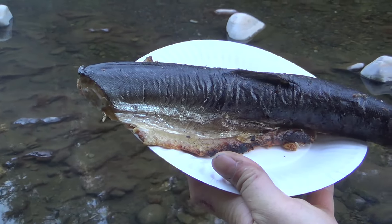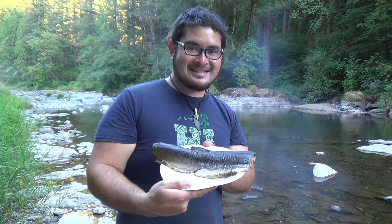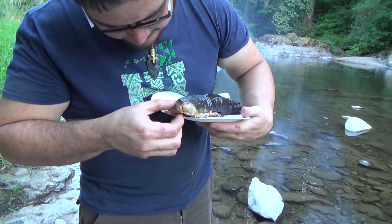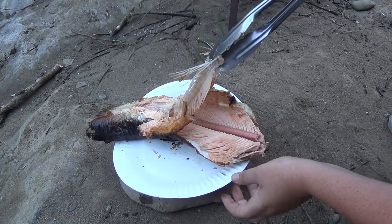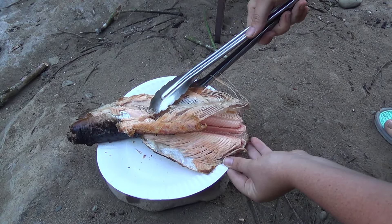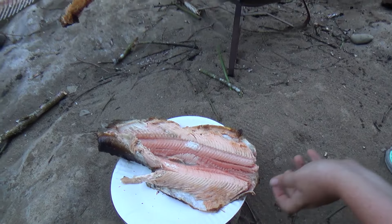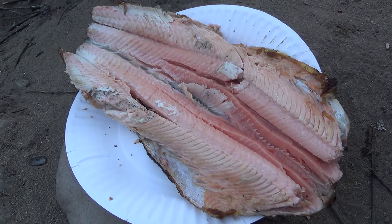That's our fish. Here's our fish all cooked up. Look at that. Oh wow. That looks good. You know it's done. There you go — perfect boneless salmon.